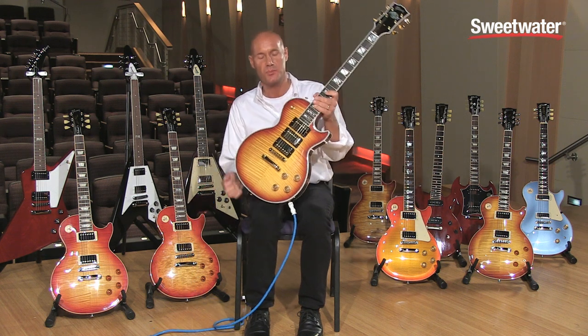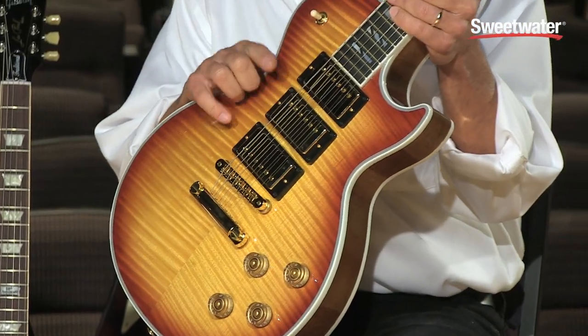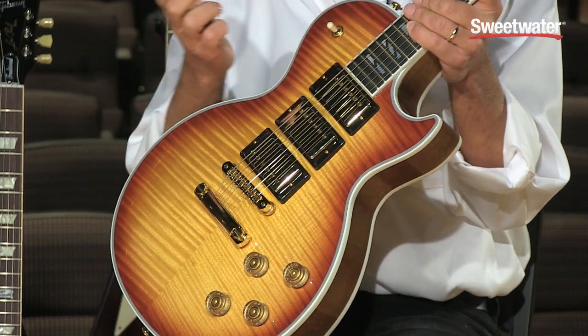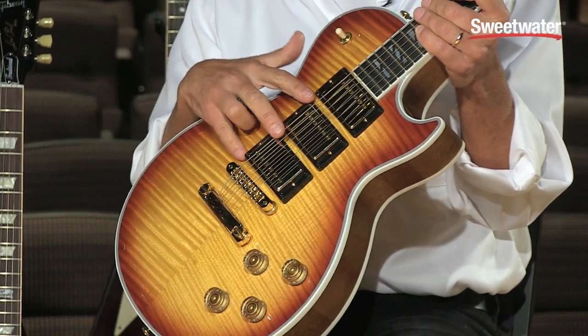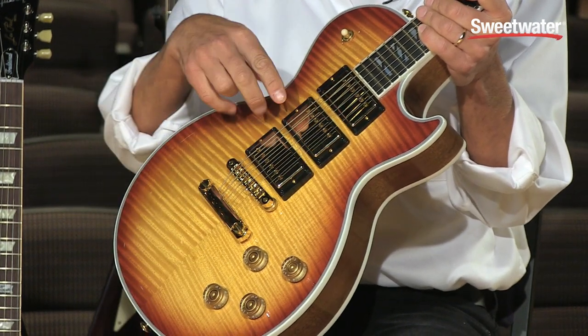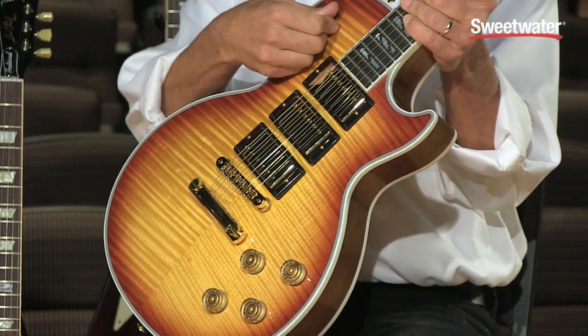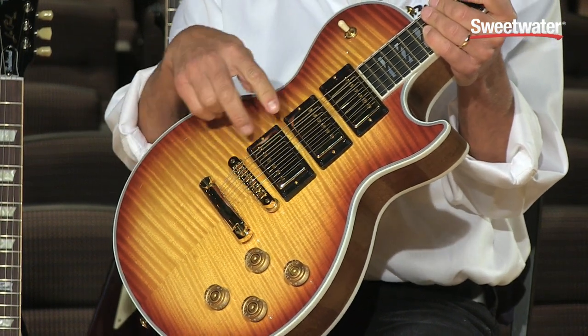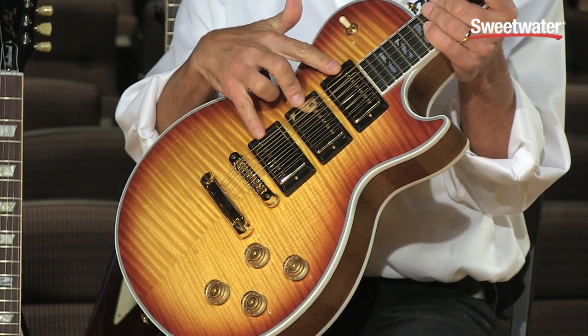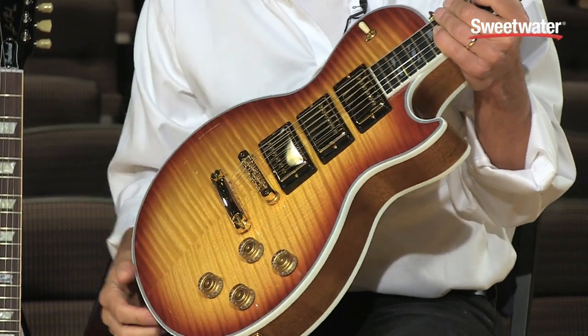It features, as the name implies, a third pickup. We added a center pickup with a blend control, so it offers more pickup selections than some other previous Gibson models. We have the blending capability to blend the center pickup in with wherever the toggle switch is, so you can combine the middle with the bridge or the middle with the neck pickup or all three — a lot more tonal flexibility.